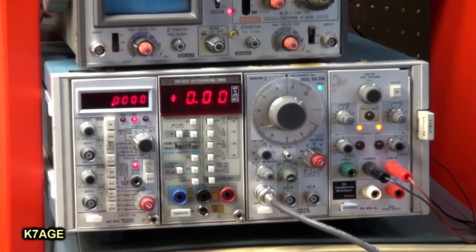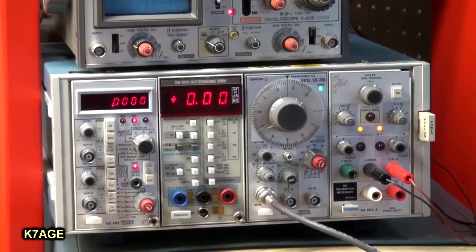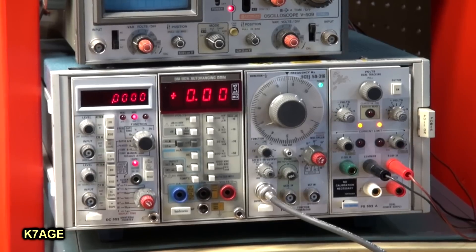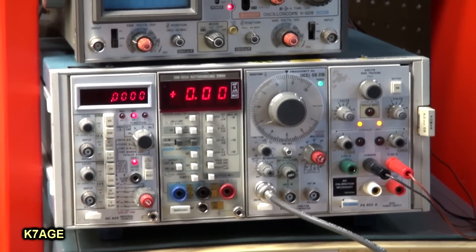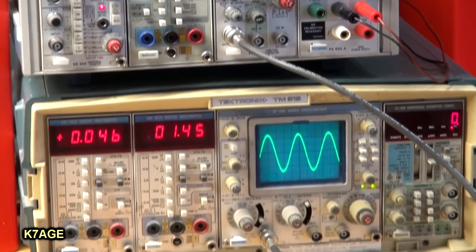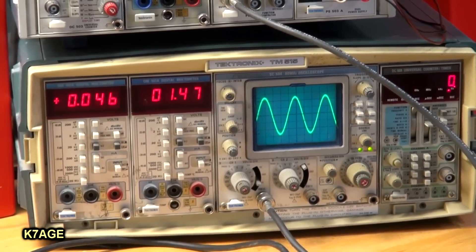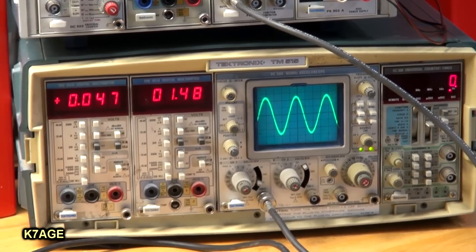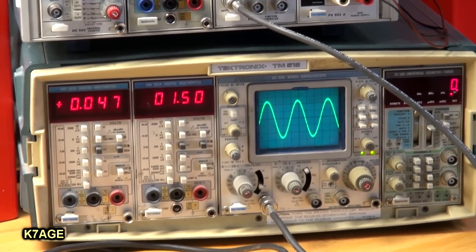Below that is a Tektronix TM500 frame with four plug-ins. The plug-in on the left is a frequency counter, then the next one to the right is a voltmeter, followed by a function generator and a power supply. And down below that is another Tektronix TM500 frame. It has two voltmeters on the left, a dual channel 80 megahertz scope, and a frequency counter on the right.